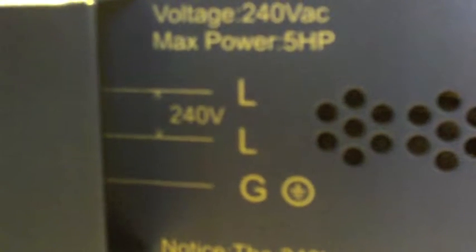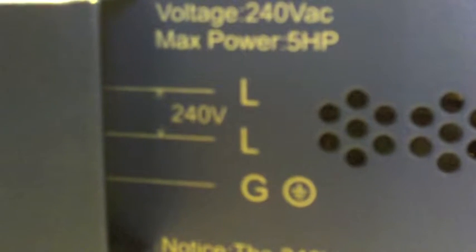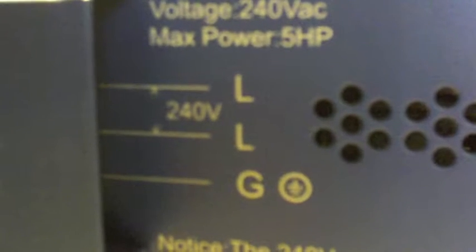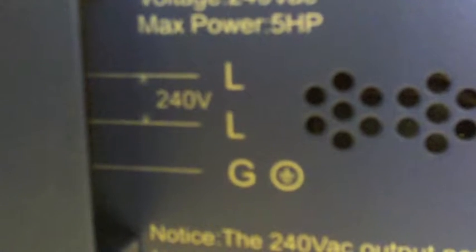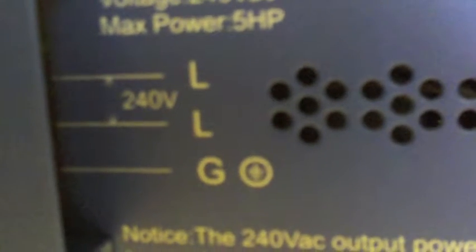These connections are for a pump — 240 volt. If you have a well pump or like I have a creek pump, it's a 240 volt creek pump. I think mine's a one horse; this will take up to a five horse. Here's some more venting on the side.